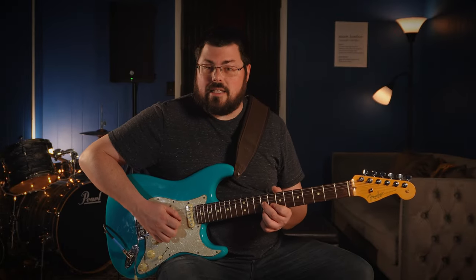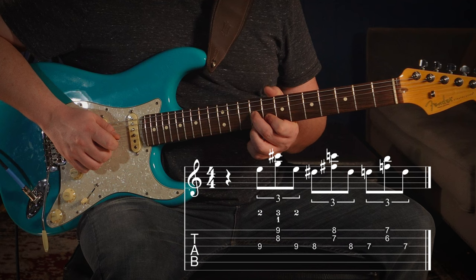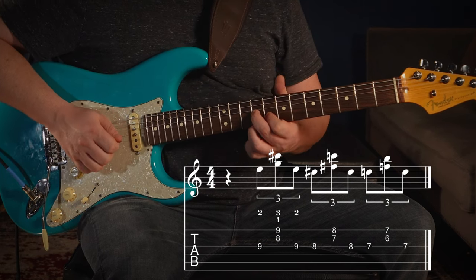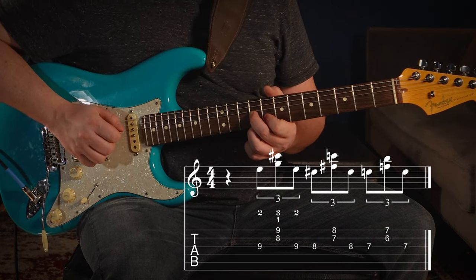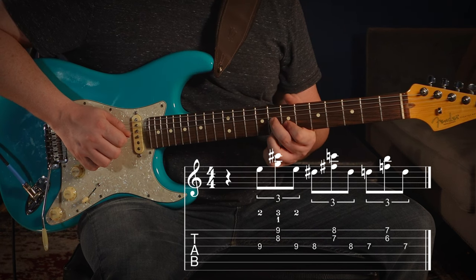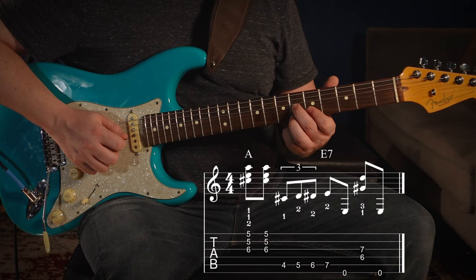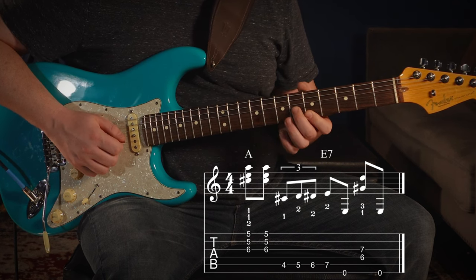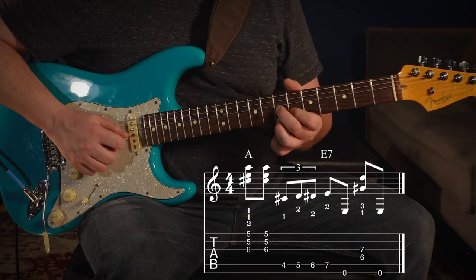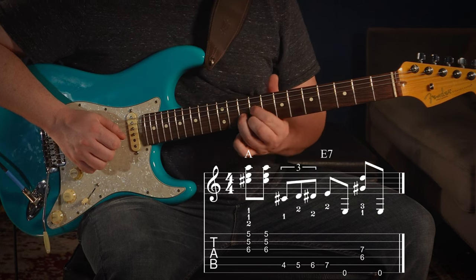You can play that all with your pick, or try hybrid picking. Dedicate the pick to the third string, middle finger to the second string, and ring finger to the first string. Pick the first note, then kind of snap the strings — get underneath them a little and snap away; it gives a nice sound. So: pick, both fingers snap — that's one two three, one two three. Then move it back one fret, back one fret again.